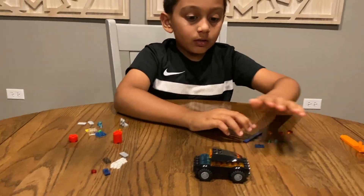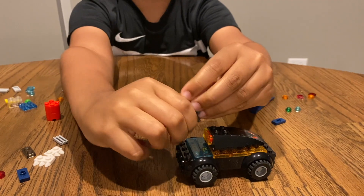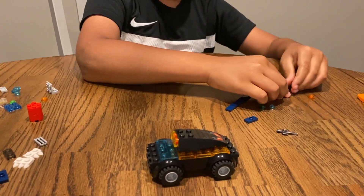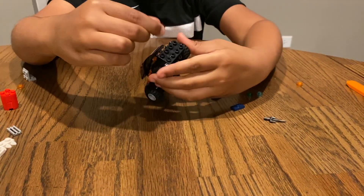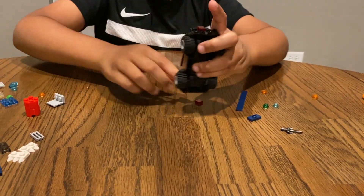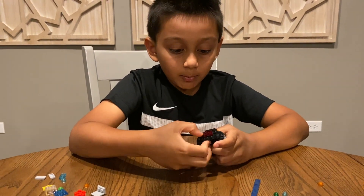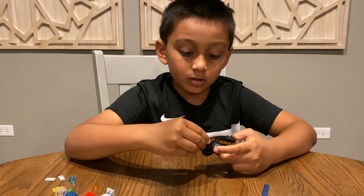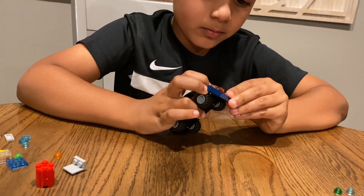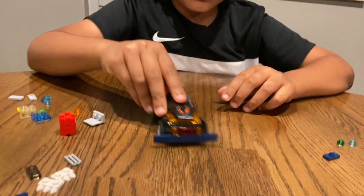Now let's build the upper part, the front. You'll need this cool spear that has three points. Put two of these red pieces — these red squares — on here. Same thing but with the orange circles. Now put the dozer. This is how it'll look.